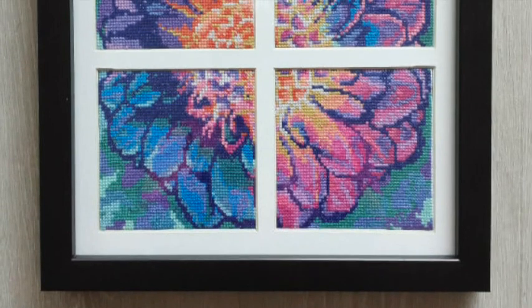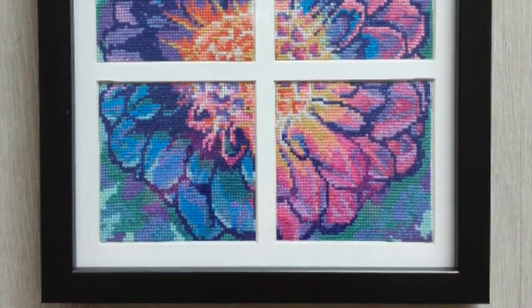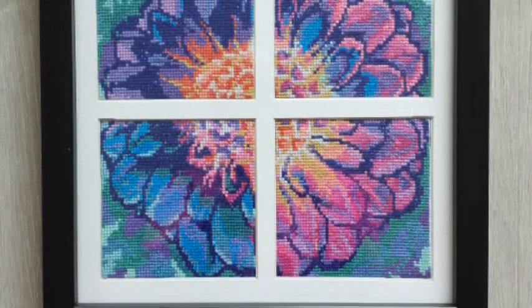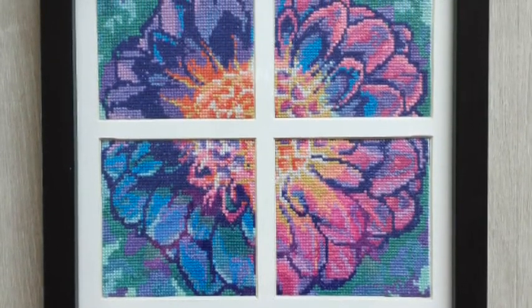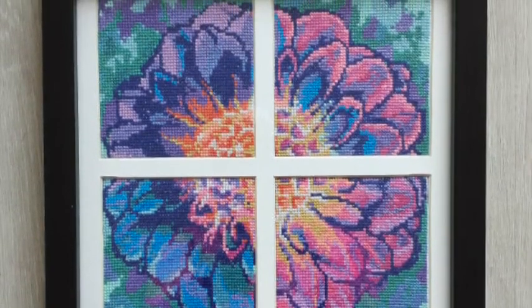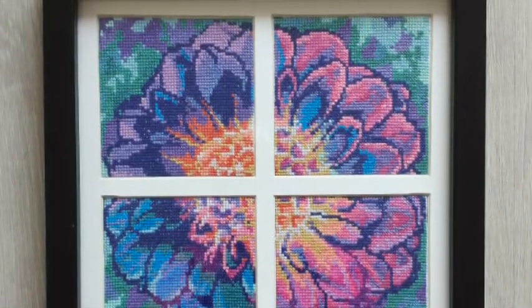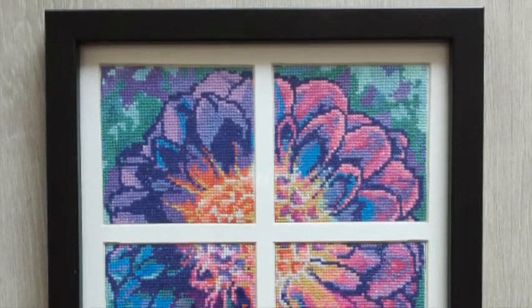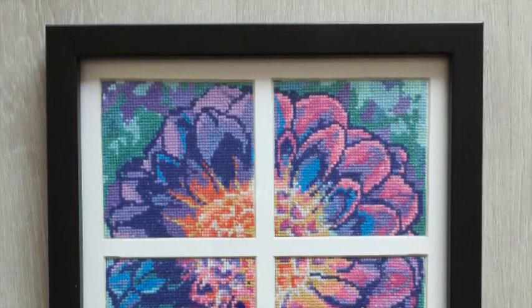Here we are back to the finished framed piece. As you can see, each panel is squared off inside the mat board, stretched to an even tension, and firmly taped up. Nothing can go anywhere — and that's exactly how you do a framing project.